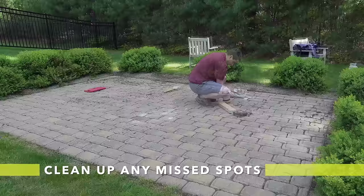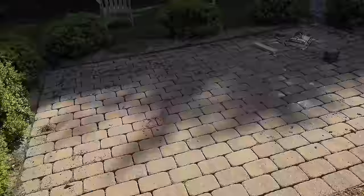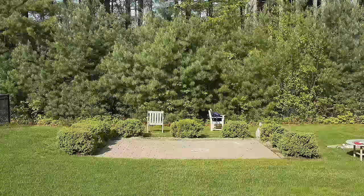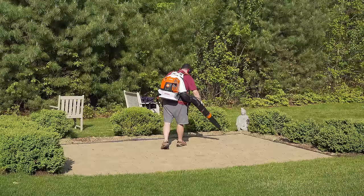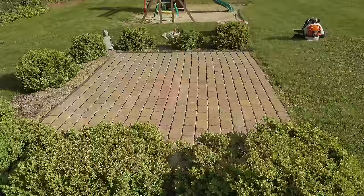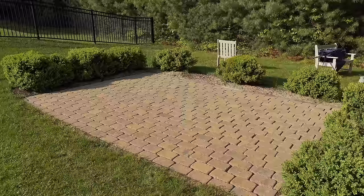Now we want to spend a few minutes to look at the joints and clean anything we missed — just dig out any material that the pressure washer didn't get. When done with this part, let it dry overnight. I recommend using a leaf blower rather than a broom, because you can blow all the material out and it'll get a little more between those joints that you might have missed. Any kind of leaf blower will do — electric or gas. You want to blow all the material out so that you end up with a clean patio with nothing between those joints.